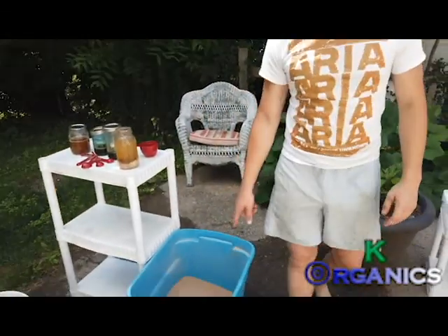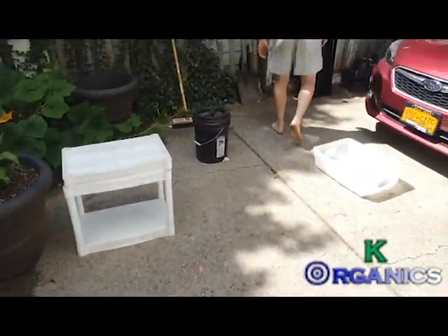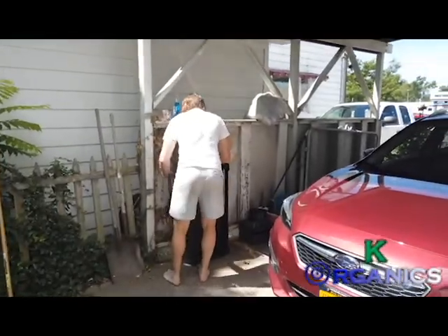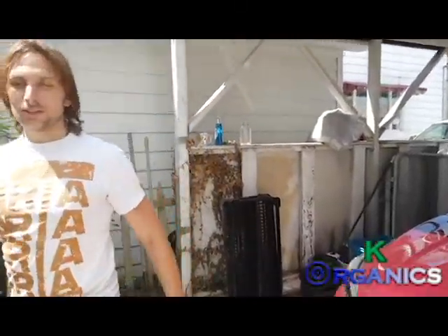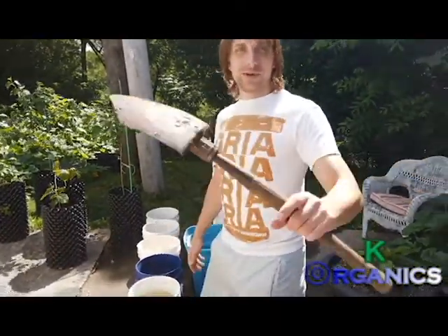Now we're going to add the frass — this is the biggest part. This is my trusty shovel. I found it on a beach — literally washed up on the beach.